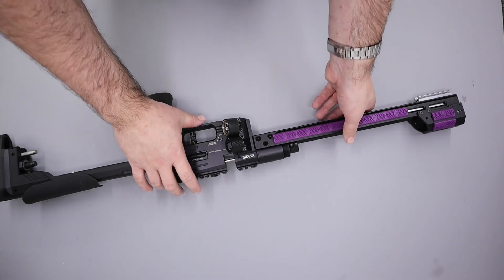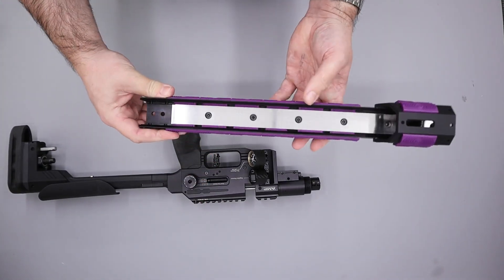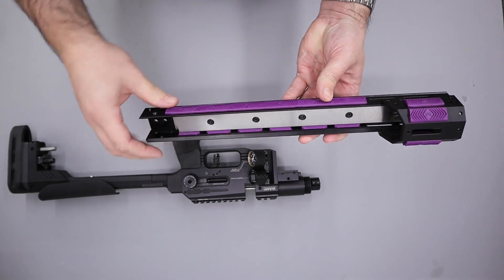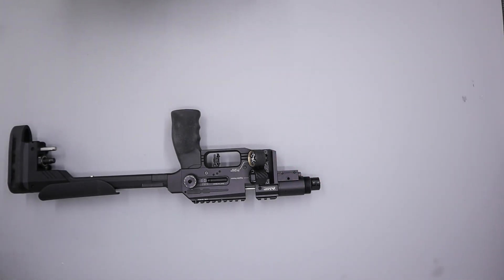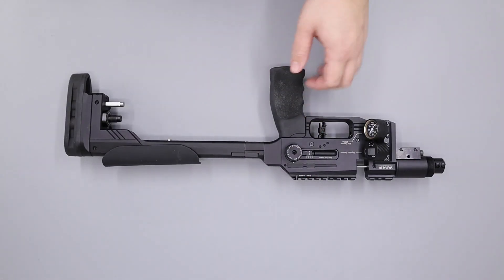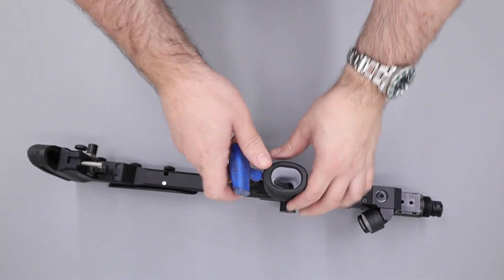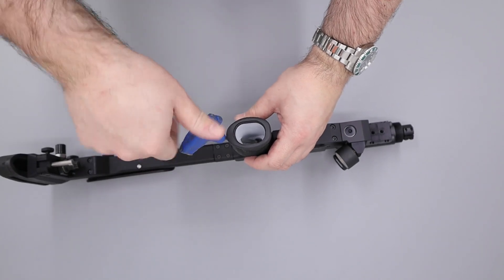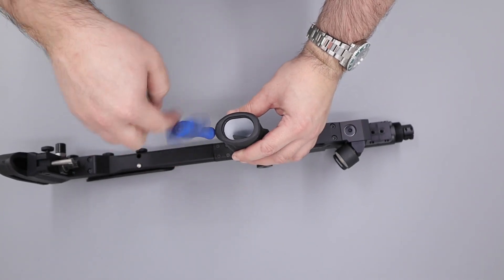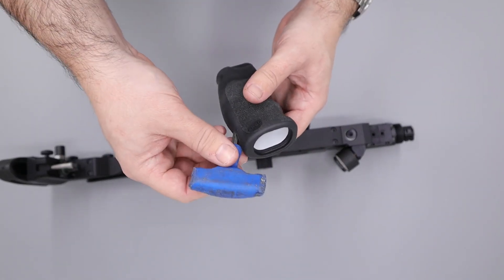With those six screws removed we can remove the front rail from the front of the block nice and carefully. The next thing I'm going to do is remove the grip by using a five millimeter allen key just coming in the back there then loosening the grip bolt. This is an ergo chubby grip and on the ergos they do have a hole in the back of the grip to allow you to put an allen key in there.